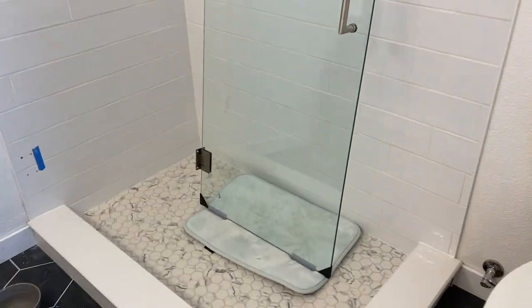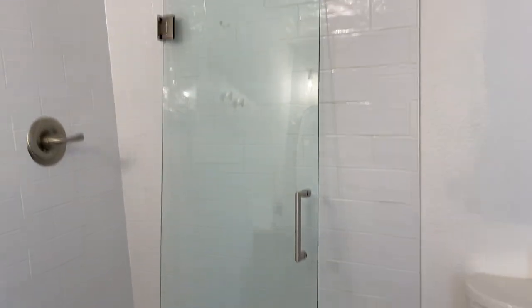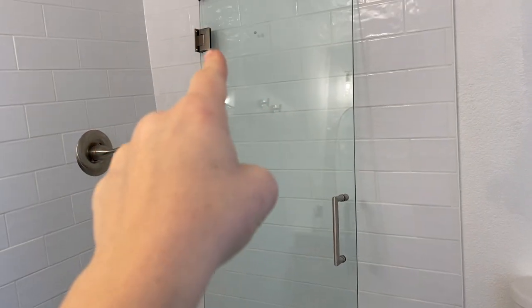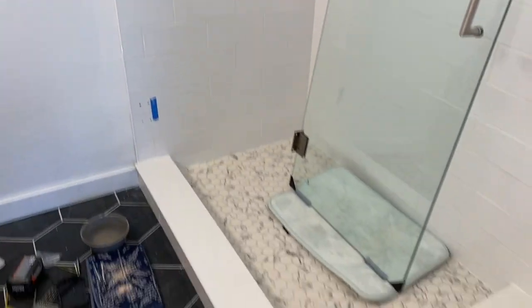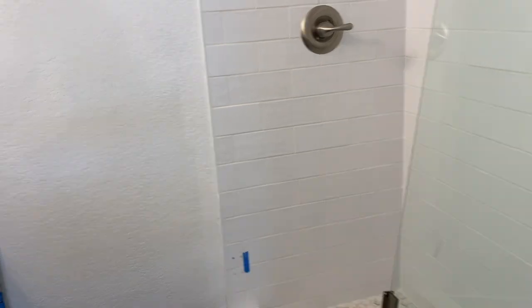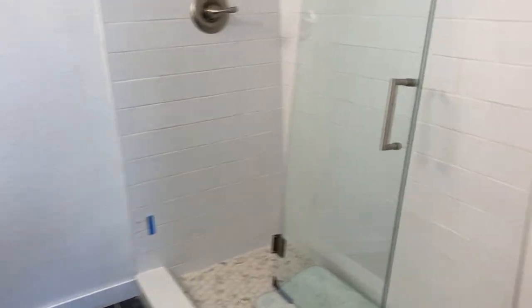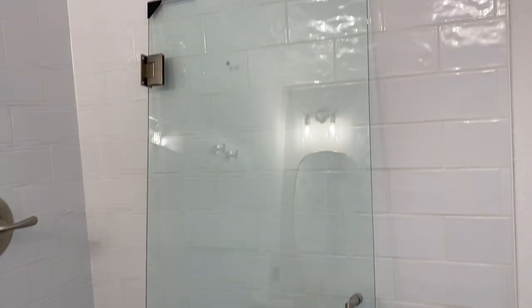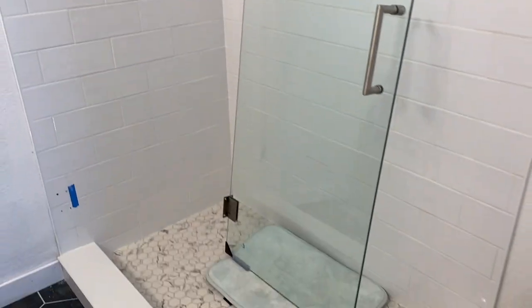I'm going to document this journey because I didn't see a lot of videos on how to do this. We bought a glass door that has two hinges for our shower, but there is no stud behind this wall. The closest studs are a good six to eight inches away from where we need to install this door. So the question is: can we install without a stud? We're going to give it a try.